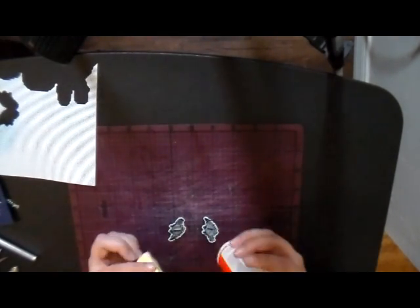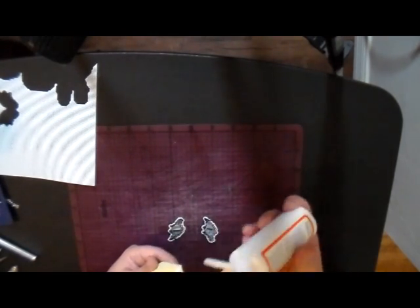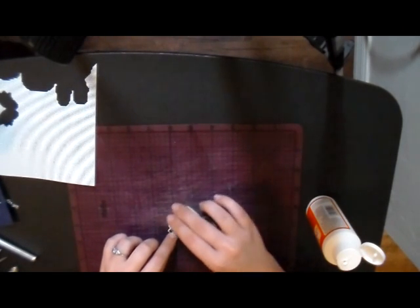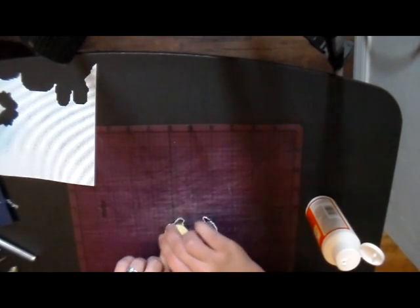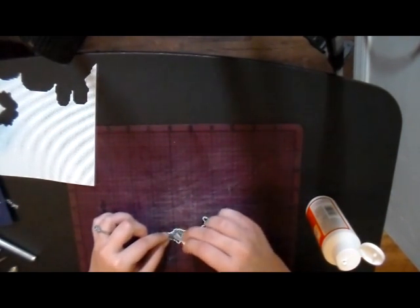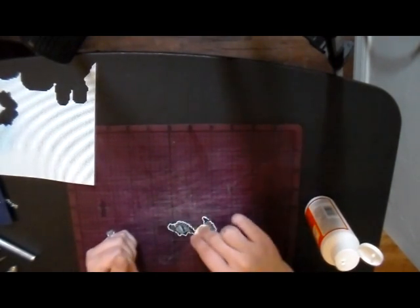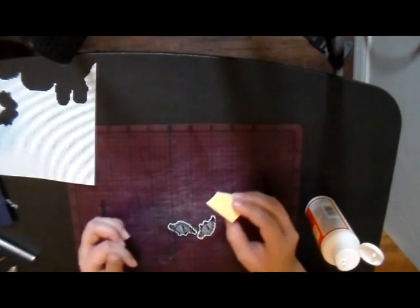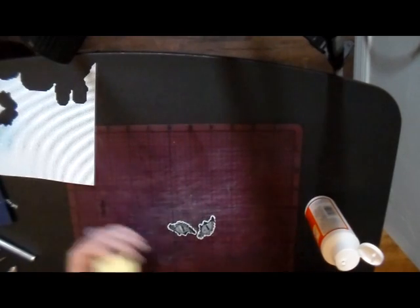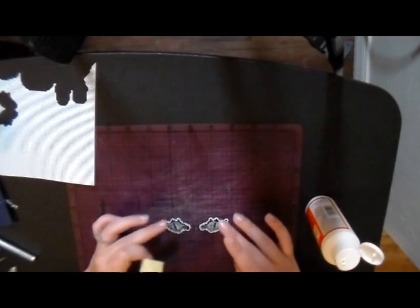This is Gloss Mod Podge, which is wholly unnecessary because we don't need a gloss finish on the back of a cross-stitch project, but it's what I have. I do have some fabric Mod Podge somewhere too, but my Gloss Mod Podge is always out so I pretty much use it for everything. And then we're going to have to leave those to dry.